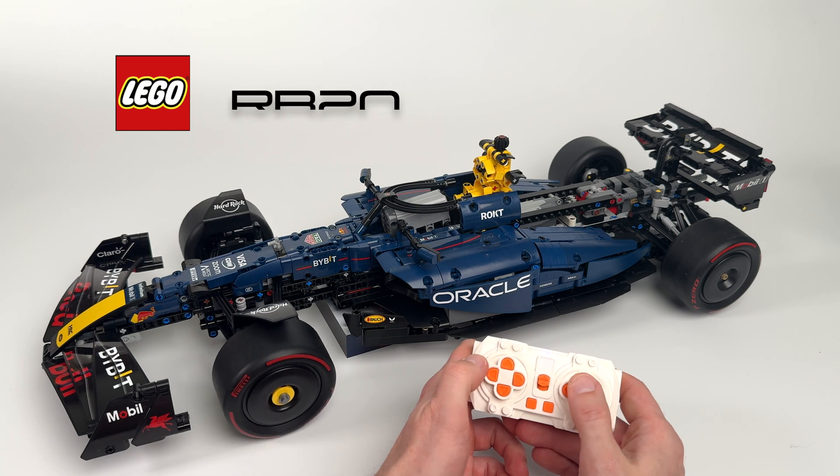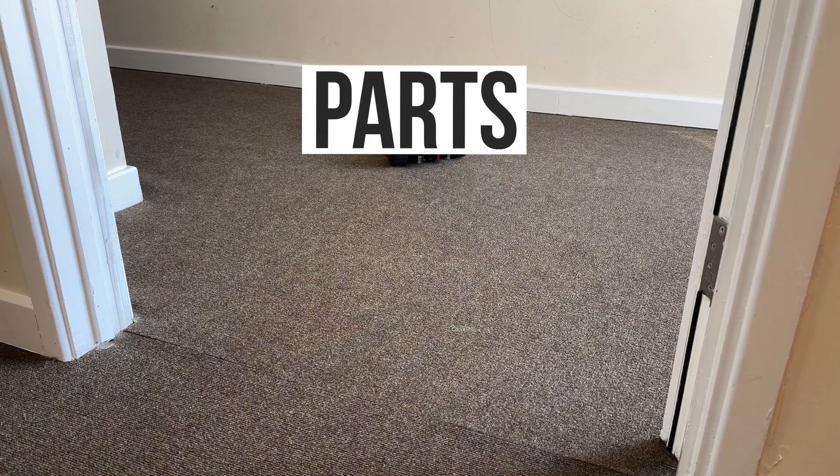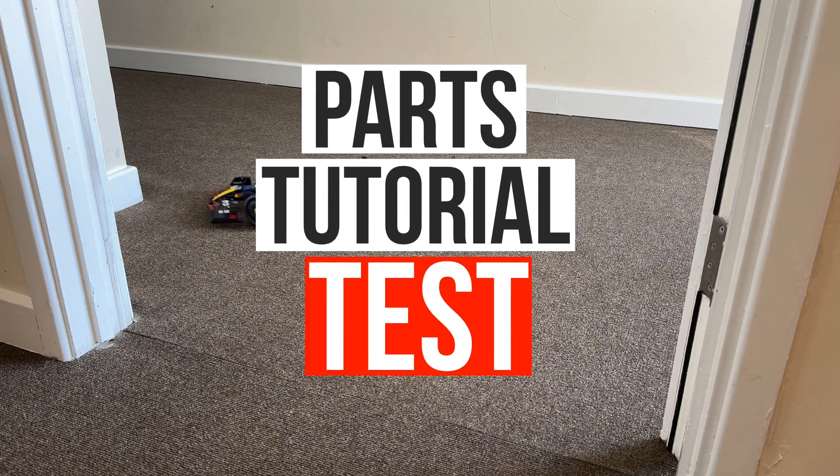In today's video, I'm going to motorise the LEGO F1 RB20. I'll show you the parts you need, walk you through the step-by-step process and test the final result. Let's go!